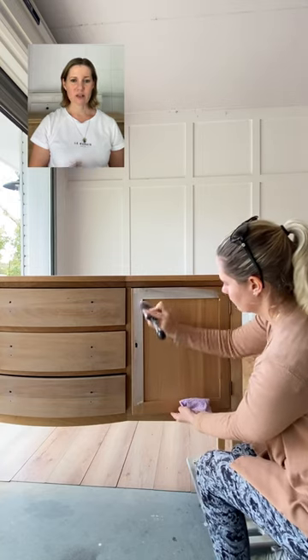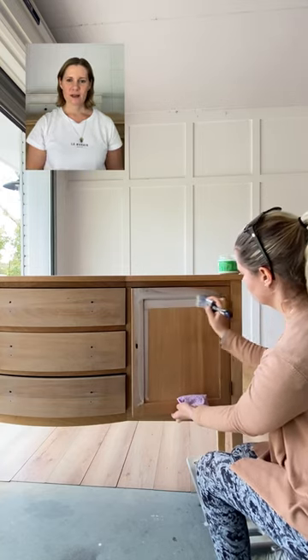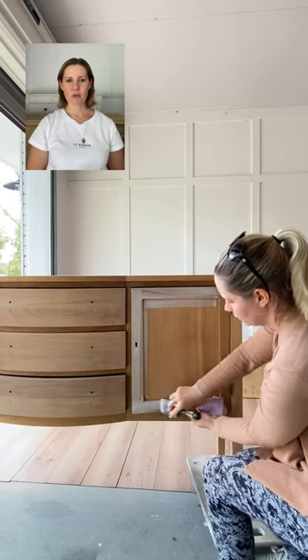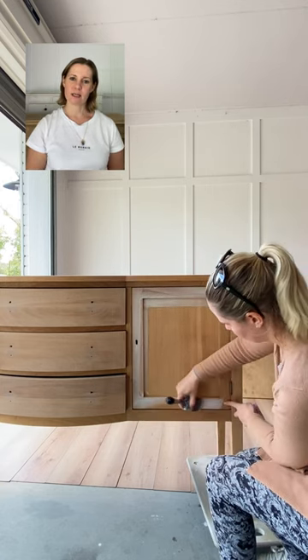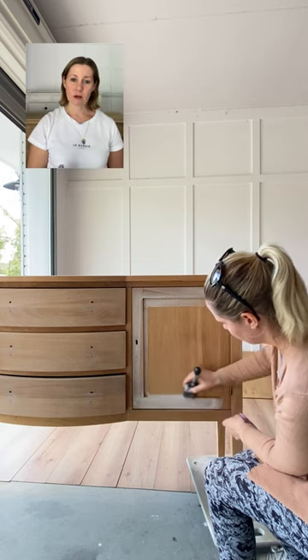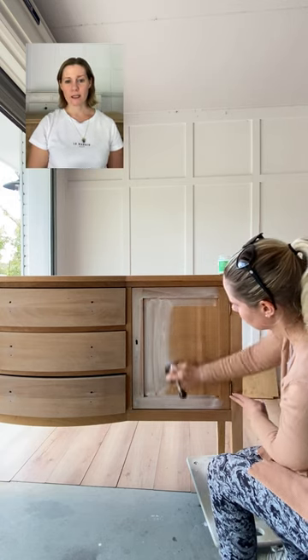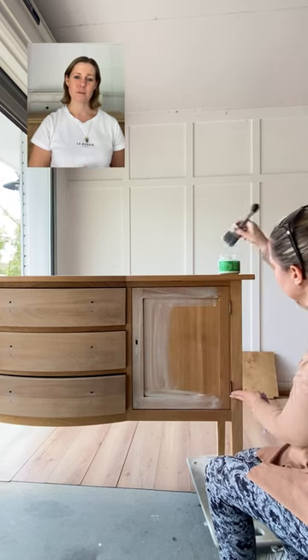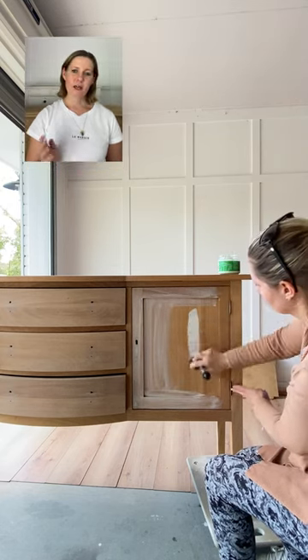We can use any color we like — just think of it as a water-based stain. This is a maple sideboard and we want to keep it looking as natural as possible, just like it was freshly sanded. Stick around until the end because I'll have some bonus footage showing exactly how I mix up my paint washes as well as my four top tips to give you an even finish.